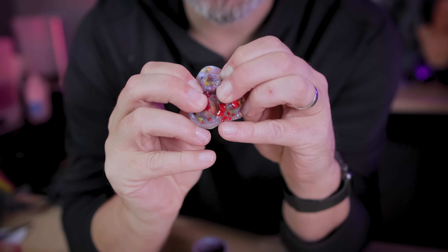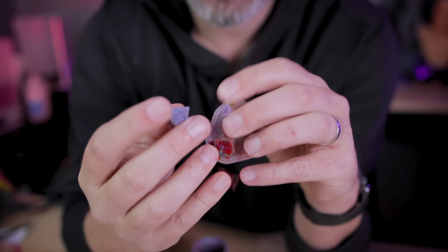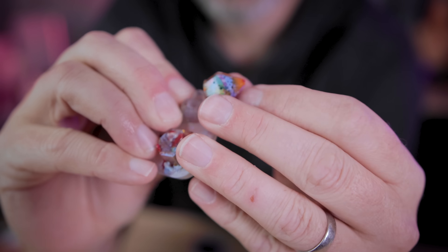Now let's try the diamonds. That is so cool.